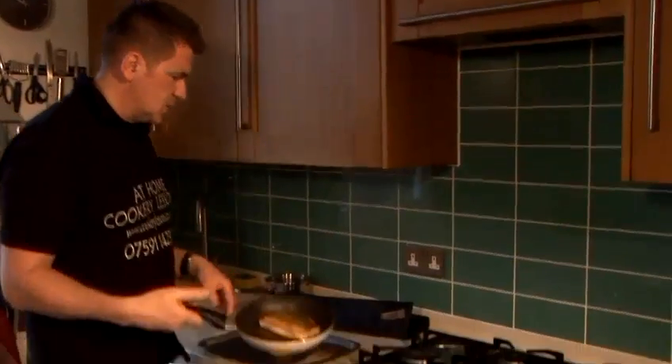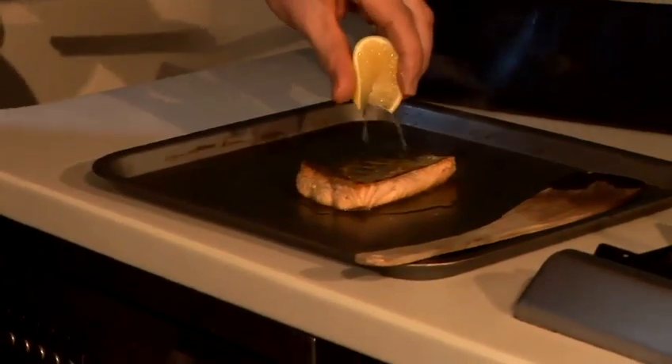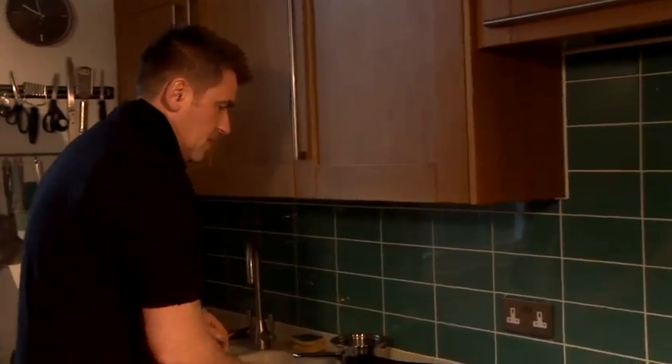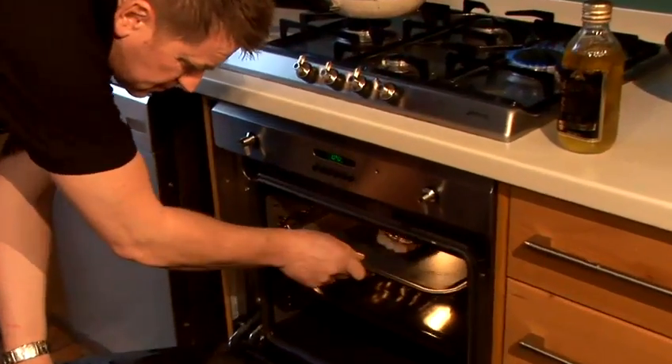Straight in there — salt, pepper, lemon juice. Straight into my pan. Lemon juice. 160 degrees, 15 to 20 minutes. Take it out. Finished. I'm going to take it out. Nice hot oven. In it goes.